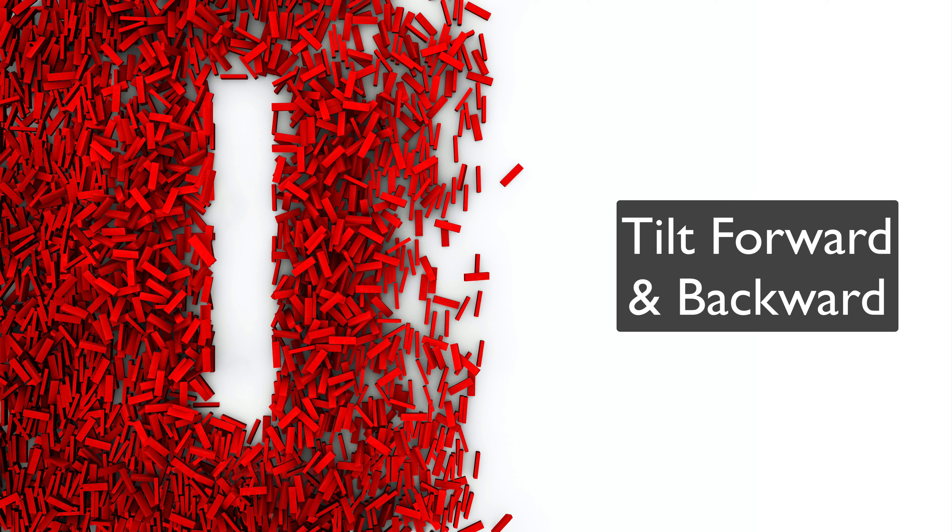Square your head evenly over your shoulders and slowly tilt your head forward so your chin comes near your chest. Relax there for 10 to 30 seconds, then slowly come back to the upright position. Now tilt your head back so the back of your head moves towards your back and your chin goes up in the air. Hold for 10 to 30 seconds and return. Repeat these movements 2 to 3 times.